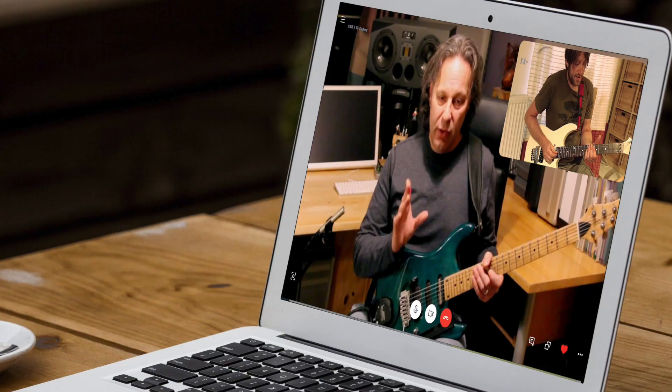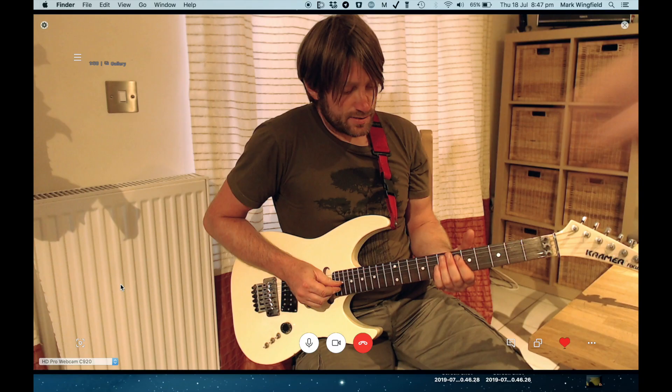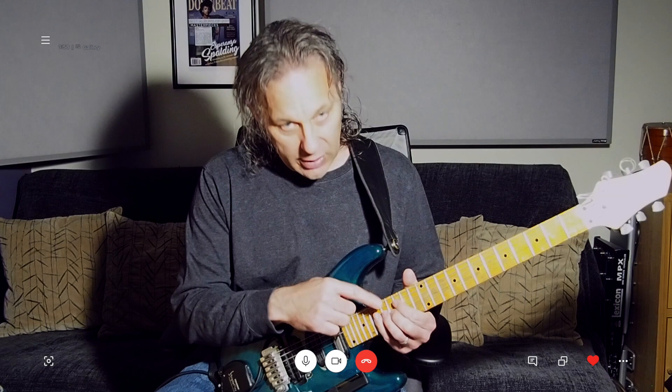I teach people all over the world via video chat, and I find it's a fantastic tool. It works really just every bit as well as teaching here in my studio.